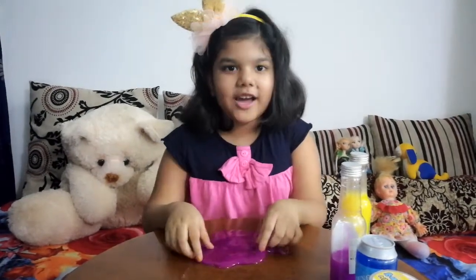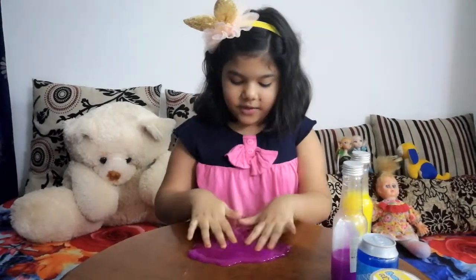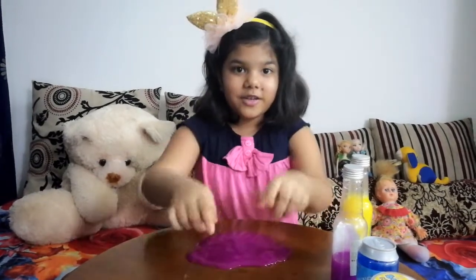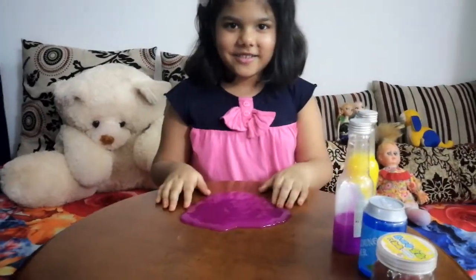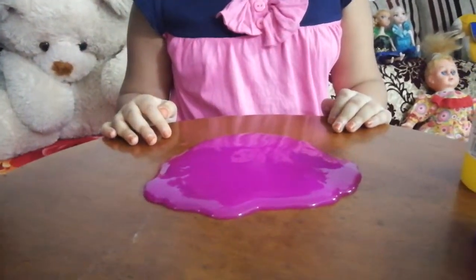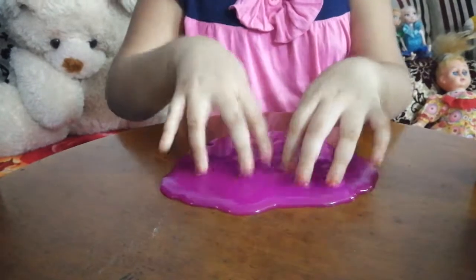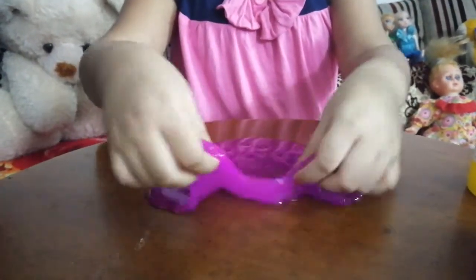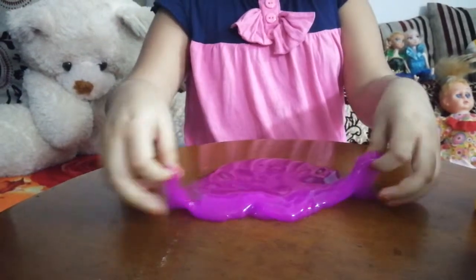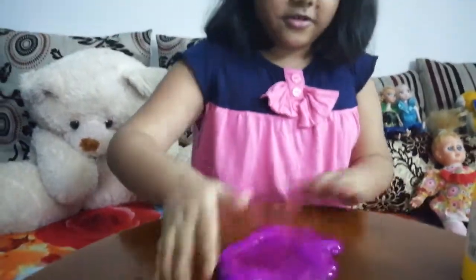I can take it up for you guys because it's really wiggly. It's really purple. It's really purple-ish. Anyways guys, let's go to the next slime.